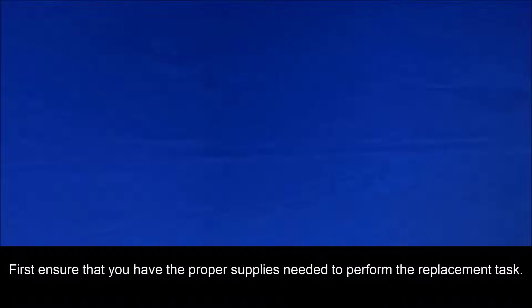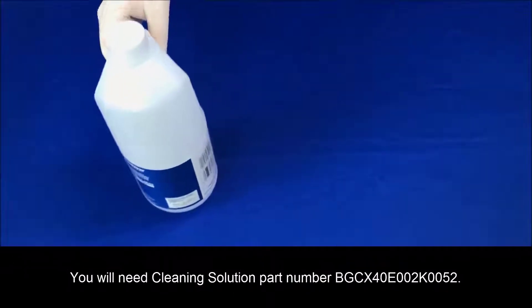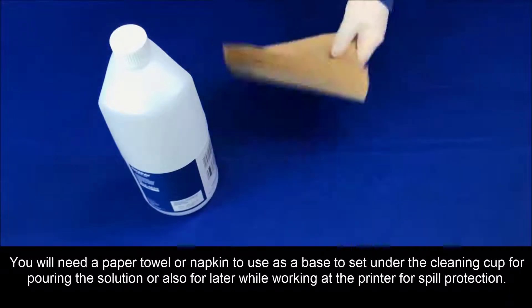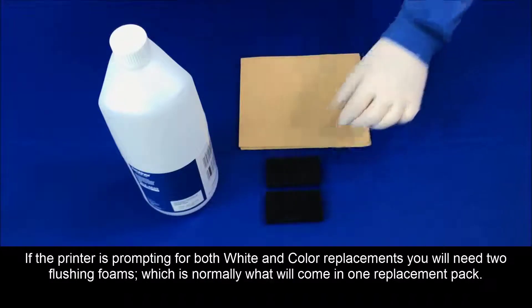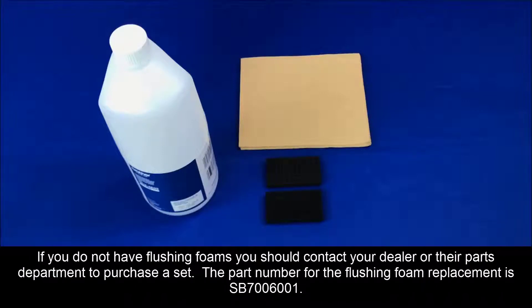First, ensure that you have the proper supplies needed to perform the replacement task. You'll need the pair of gloves that come with the printer or inside some of the consumables during replacement, or you may use your own preferred latex gloves. You'll need cleaning solution part number BGCX40E002K0052. You'll need a paper towel or napkin to use as a base to sit under the cleaning cup for pouring the solution, or also for later while working at the printer for spill protection. If the printer is prompting for both white and color replacements, you'll need two flushing foams, which is normally what will come in one replacement pack. If you do not have the flushing foams, you should contact your dealer or their parts department to purchase a set.